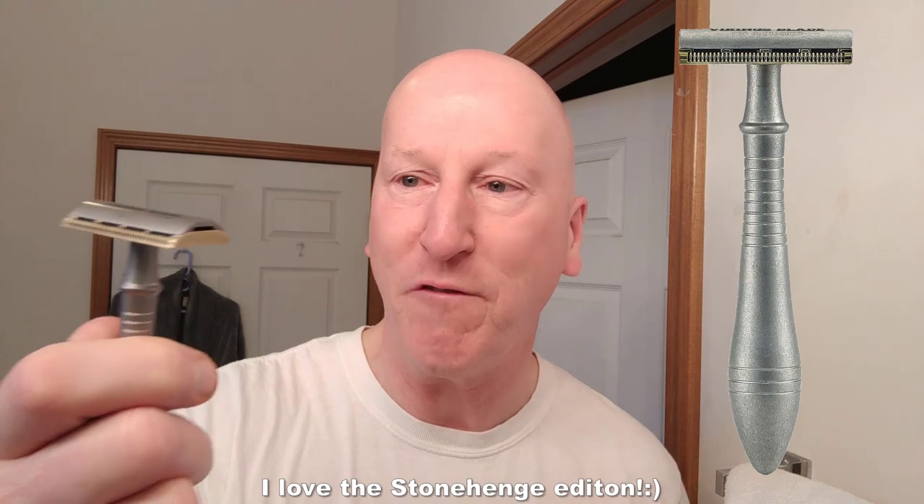The razor I most like using this blade with — actually the only razor I use this feather blade with — is the Vikings Blade Godfather razor. This is the Stonehenge edition; I also use it with the Godfather original edition. We're going to use the feather blade in this razor this morning. It's beautifully mild and wonderfully efficient, and the sharpness of the feather blade ups that efficiency a little bit, giving me just a notch higher in aggression — just takes the shave up a little bit. I like that a lot.